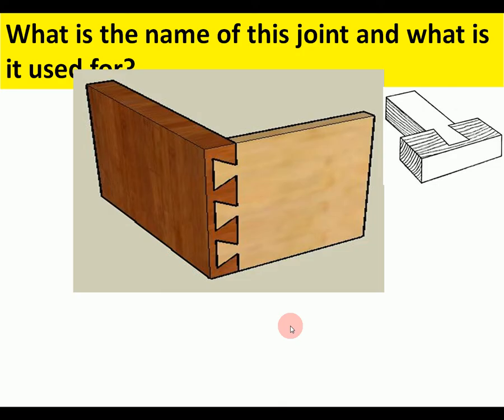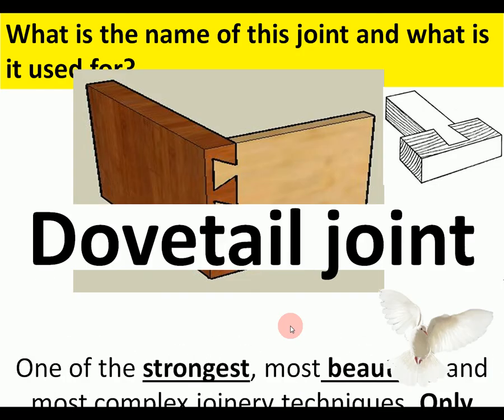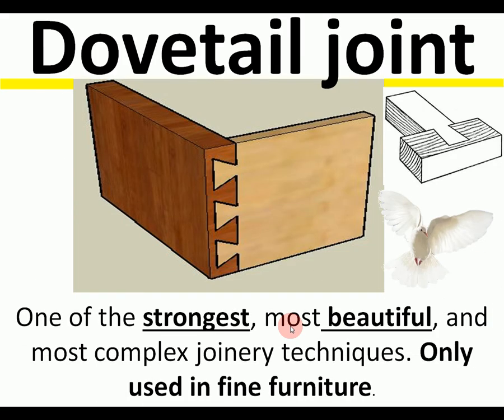And the last one is the dovetail joint — a complex technique only used in fine furniture.